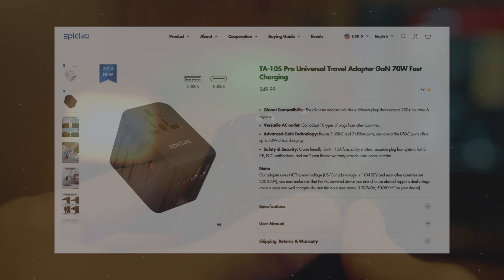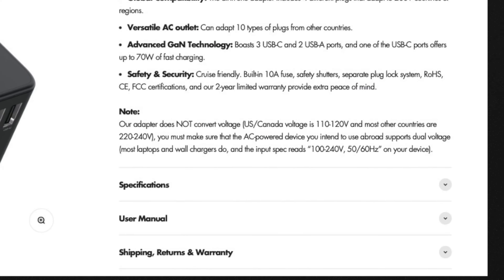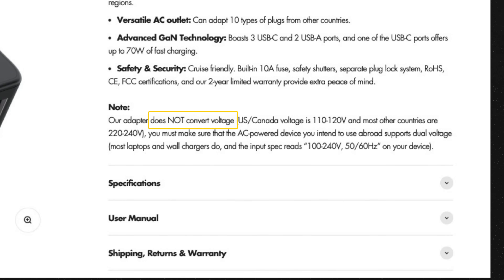On the product listing from their website, they note that this adapter does not convert voltage, and to make sure that the AC-powered device you want to use supports dual voltage. To my understanding, look for 100 to 240 volts or 50 to 60 hertz in your device's specs and you should be good to go. Correct me if I'm wrong in the comments, because I would like to know.